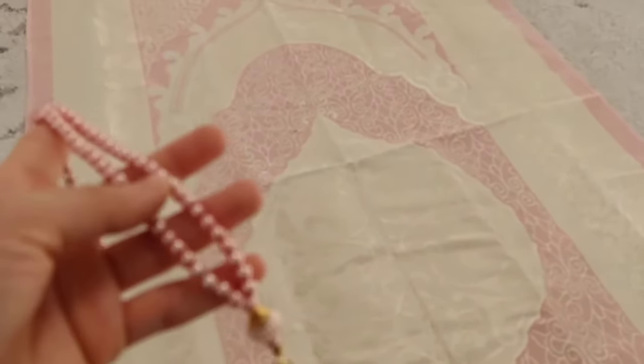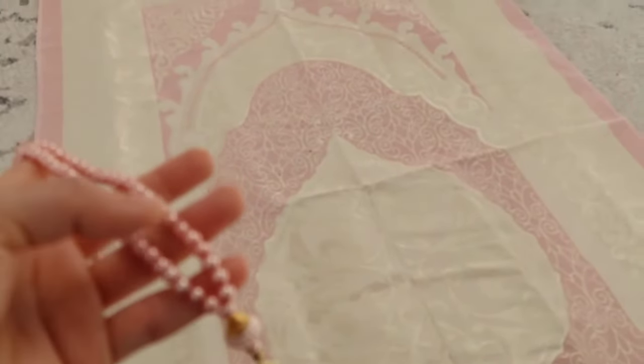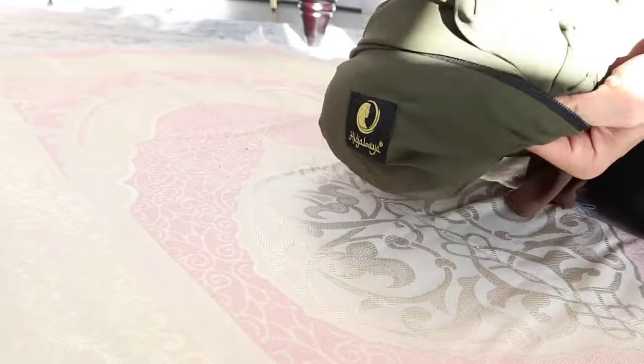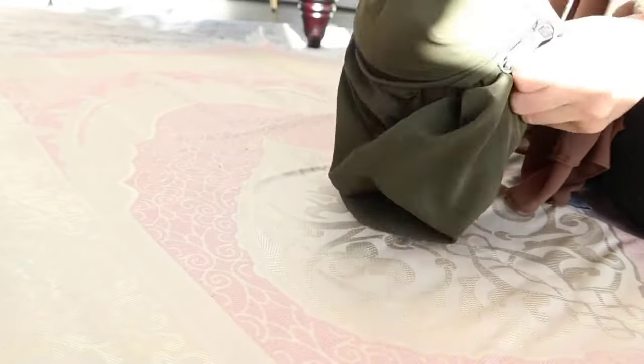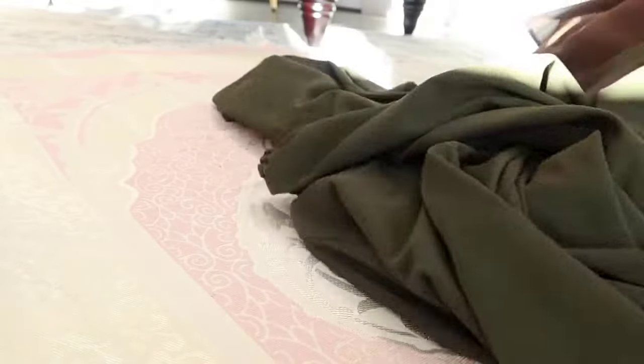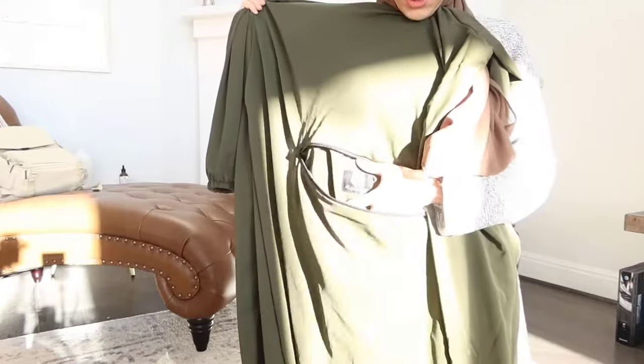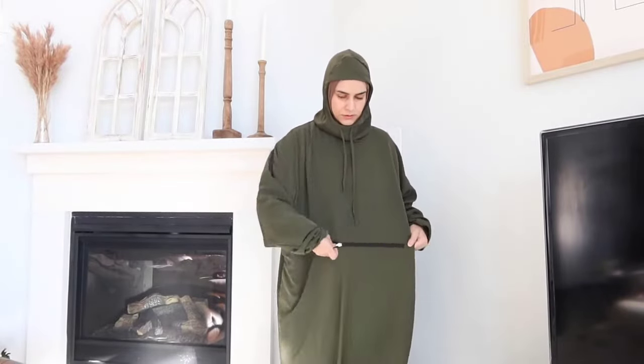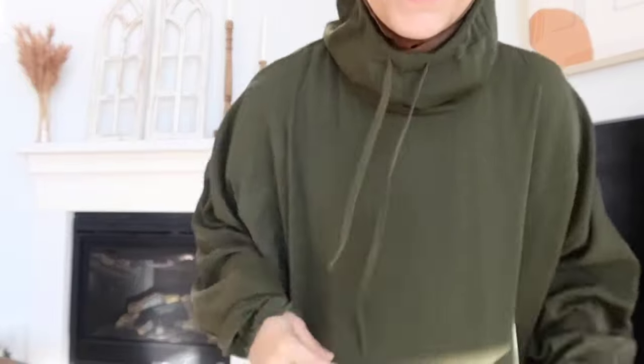You've got your matching beads. Opening the zipper, that's your prayer garment — it all comes out and the pouch becomes a pocket. This is what it looks like when worn.